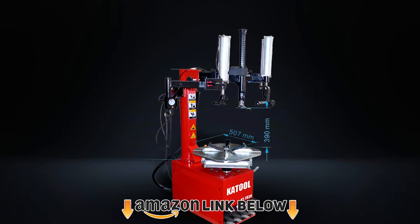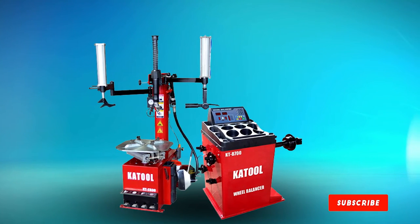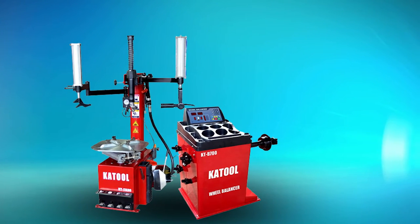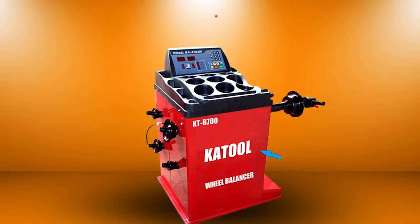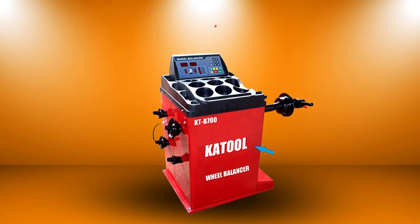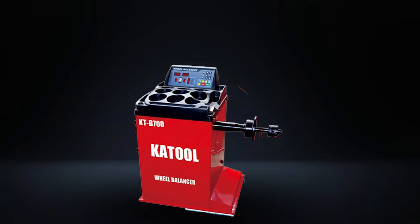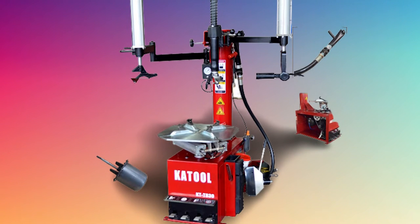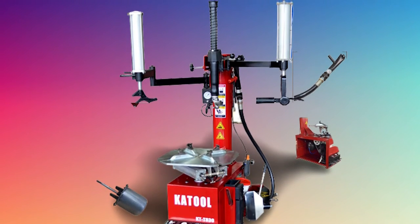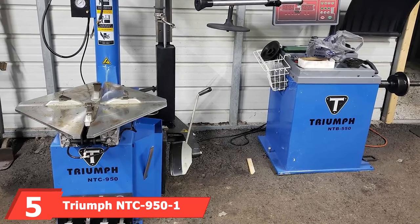Next at number four, we have the Cattle tire changer and balancer combo, which has a lot of features for the money. The mount has a 2.0 HP motor compared to 1.5 HP in other models reviewed, which is useful when mounting larger tires where extra torque is needed to turn the table. It also has an arm with rollers that help keep the bead depressed, which is useful for high performance and run flat tires. A second arm applies additional pressure on the bead and lifts the inner bead, making it easier to remove the tire and eliminating the need for an assistant. Overall, the Cattle changer and balancer combo has a good set of features and is a good value for the money.